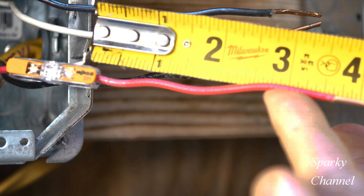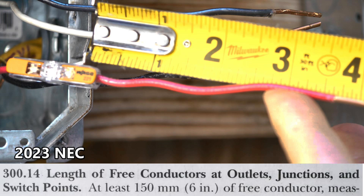So the moral of the story here is that even if you have to splice a wire to get it to the proper length, that new spliced wire will have to meet the same codes as the regular unspliced wires, according to 2023 NEC 300.14. I hope this was helpful. Thank you.